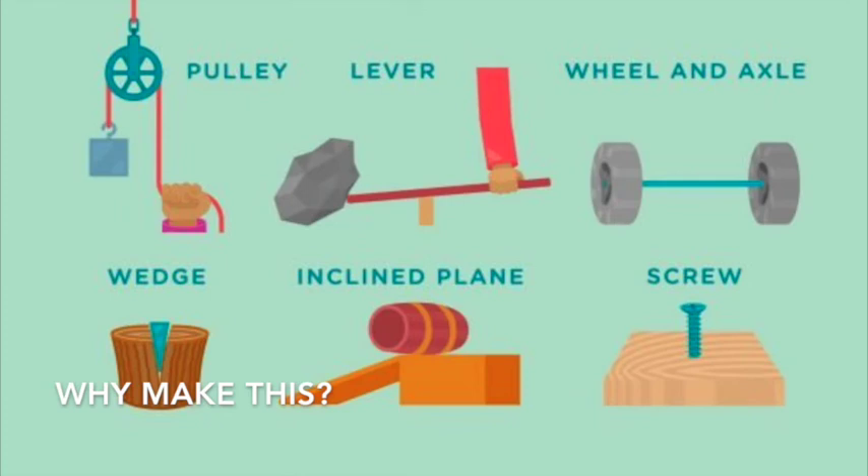Now you've actually made the catapult, and you can use it in a lot of different ways. Besides just being a lot of fun, this is actually one of the six types of simple machines. You're instilling the building block of a lever, moving the marshmallow around a pivot, which is the popsicle sticks. You can measure how far your marshmallows can fly and how high they get, and you can adjust the spoon and the popsicle sticks to see how it changes how the marshmallow works.